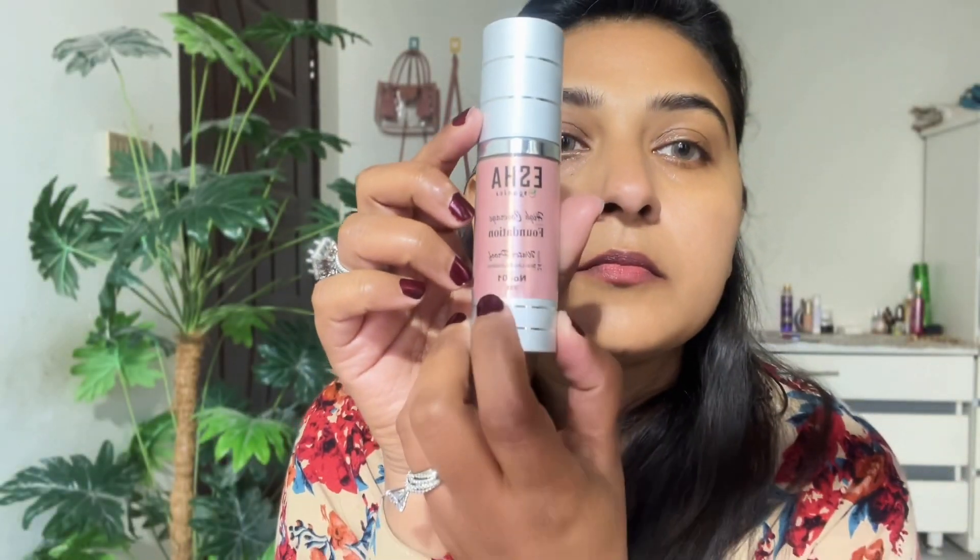I use Isha Organica Primer, which is my favorite — it helps blur the skin texture and pores. After applying these things, you have to wait 10 minutes. Then move on to your foundation. I have shade 0-1 — Isha Organica is a little lighter than my skin tone. I have already reviewed this foundation, so you can check out my other video for that.